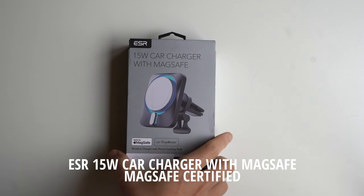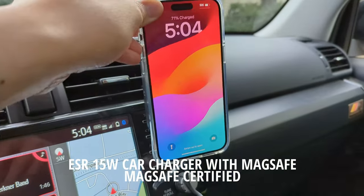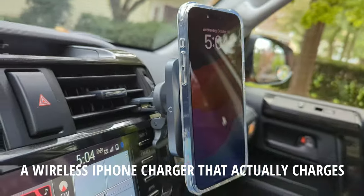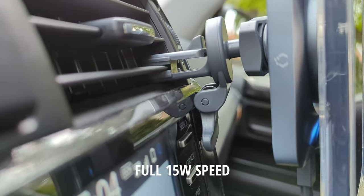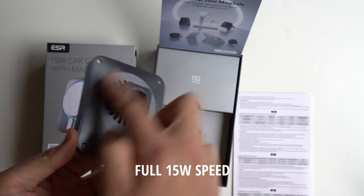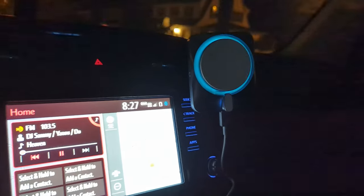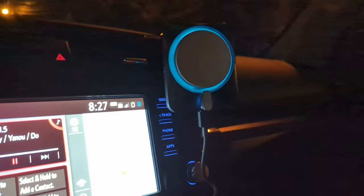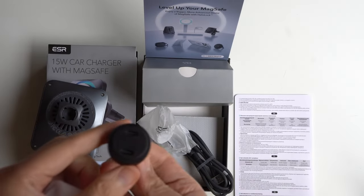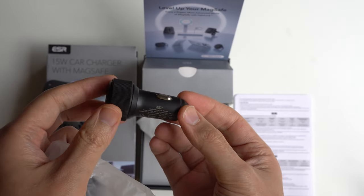Next up, we have the ESR 15-watt car charger with MagSafe. This is something you attach to your AC car vent — you lock it into place and then lock on the actual MagSafe car charger. The reason I like this design is that there's not a big space between the phone and the AC vent, so if it were bigger, there's a lot more weight holding onto your vent and it can pop off. Inside the box you receive a USB-C charging cable and a car port for your cigarette adapter or power adapter.